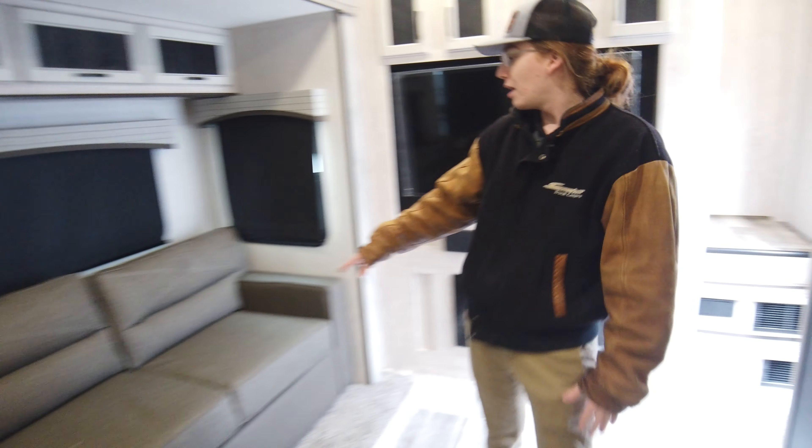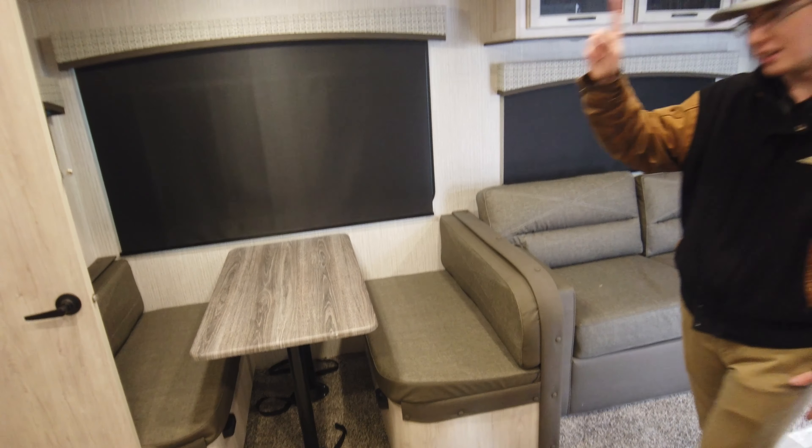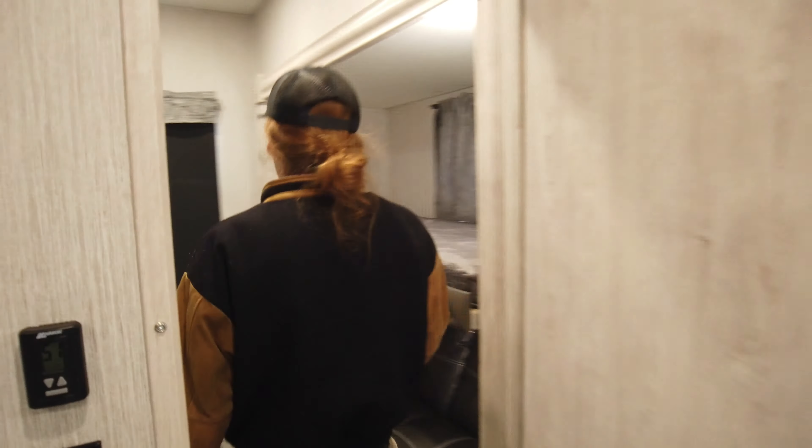The couch makes into a bed and the dinette makes into a bed. You got this really awesome bunkhouse back here — a bed, a couch that makes into a bed, and you can lift this up right here so the kids can have more head space for watching TV, playing games, all sorts of different things. You've got an excellent loft right here. Tons of sleeping arrangements, so if you've got a really big family you're going to be able to take everyone with you and they're going to sleep comfortably.